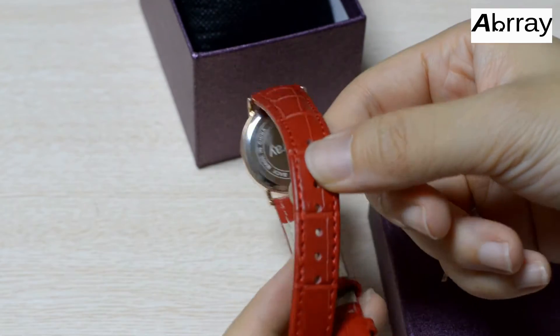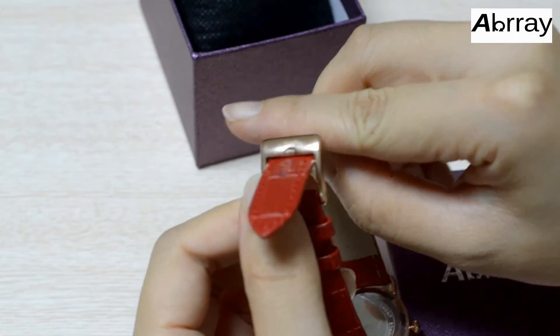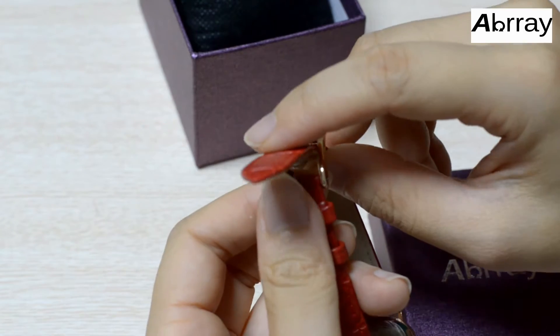Let's see the watch belt. It has a pin buckle. You can close and open it like this.